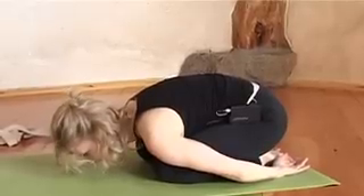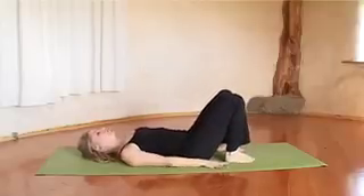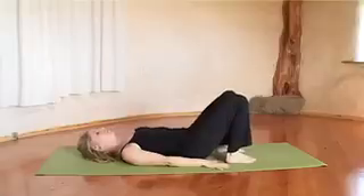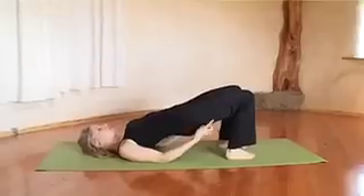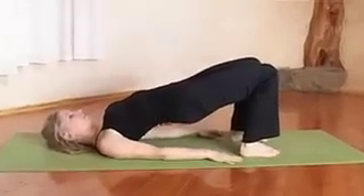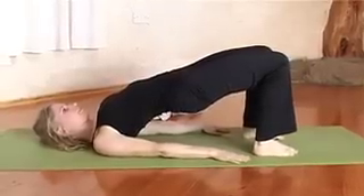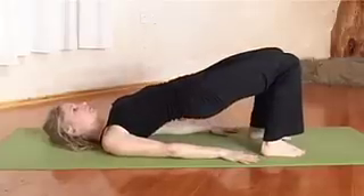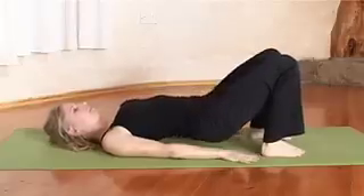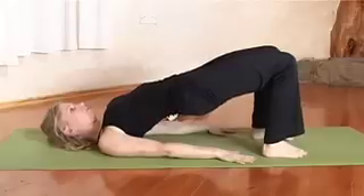Hold this pose for as long as it feels good to you. Next, lie on your back again with the knees bent. Firm your upper arm bones into the floor and on the in-breath lift your hips, pressing into the feet — inner and outer sides equally. The buttocks move towards the back of the knees and you are lifting from the breastbone almost. Inner thighs move down. On the out-breath, come back down. Repeat that three times — lifting on the in-breath and lowering on the out-breath. On the third time, hold the pose for five or six breaths, then lower.